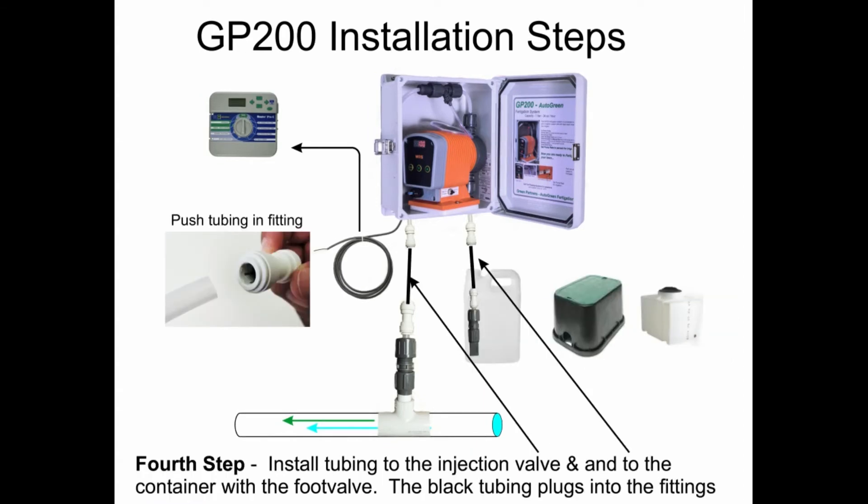Fourth step: install tubing to the injection valve and to the container with the foot valve. The black tubing plugs into the fittings.